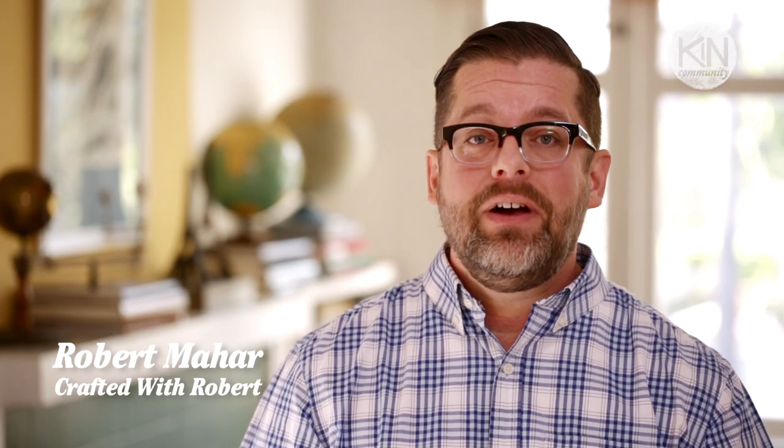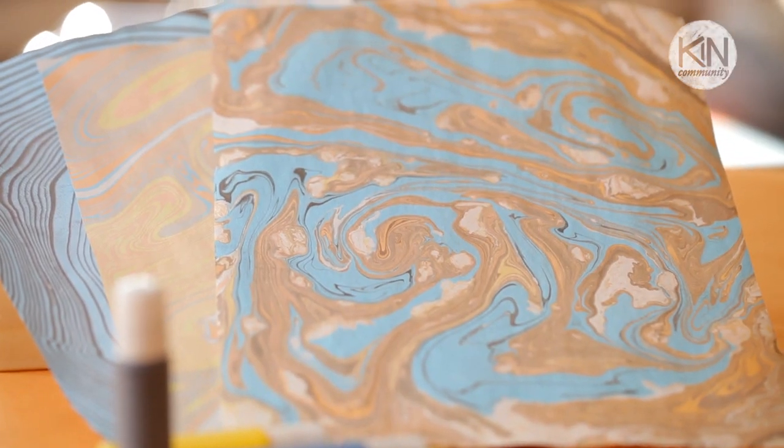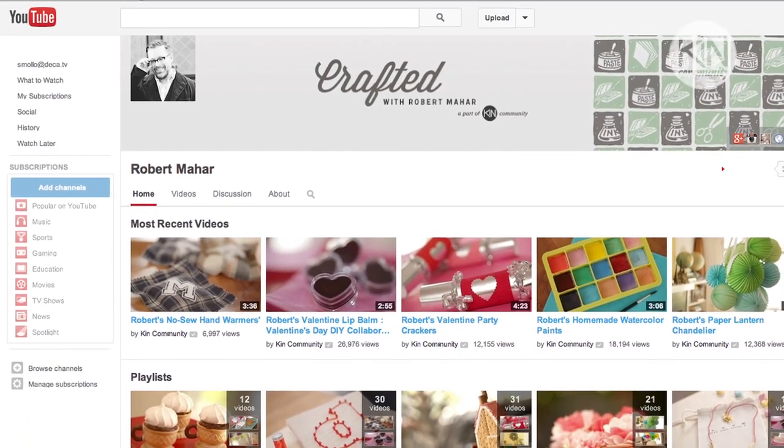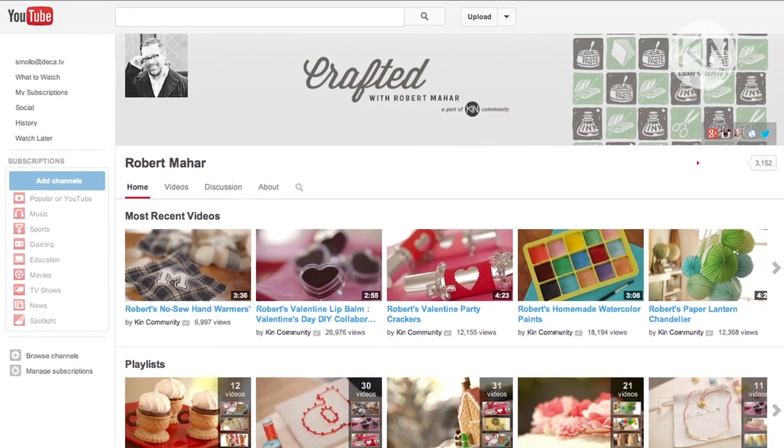Hi guys, it's Robert, and today we are going to be tackling a simplified version of a craft that is literally hundreds of years old, but thanks to some modern materials, it couldn't be easier. We're going to be doing paper marbling, and if you like the look of today's project, I want to invite you to subscribe to my channel for more great DIYs by following the link in the video description below.